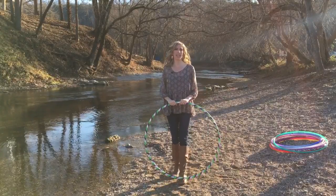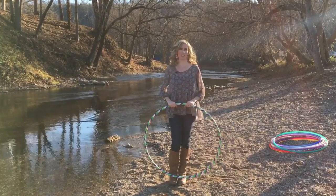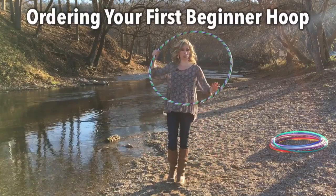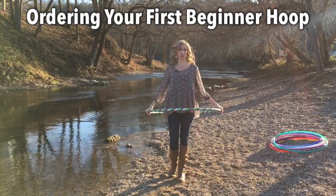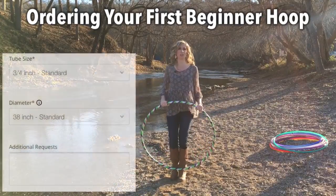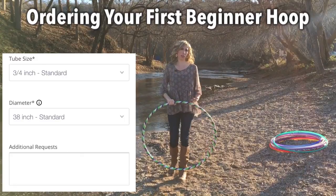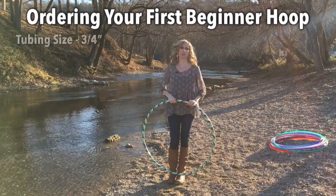I really want to emphasize the importance of picking out the right size hoop to fit your body perfectly. There is no one size fits all — every hoop is custom made. When picking out your first beginner hoop, take into account your body type. You want to make sure you're going to have enough space inside your hoop to move and explore. All standard beginner hoops come in three-fourths inch tubing. There's also half inch tubing, which is smaller and thinner, but that's for when you're a little more intermediate — so don't worry about that right now. Order a three-fourths inch beginner hoop.